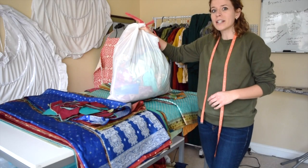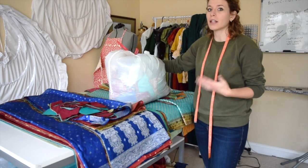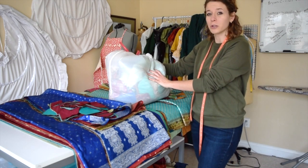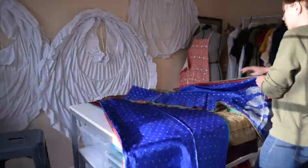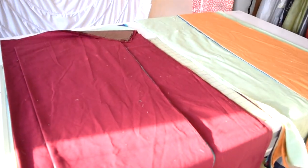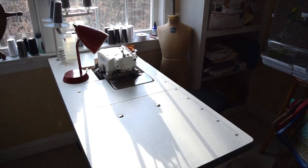I put all of my sari scraps in here and I will save these. However, I don't save my lining fabrics because I don't need those — the sari scraps are just so special. Now it's time to start sewing. All my piles are organized. I have the front pieces there and the back pieces there, and then I'll separate the linings later. I'm going to send them through the serger.